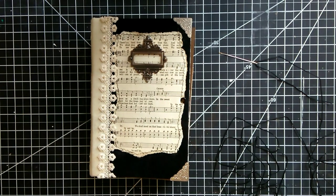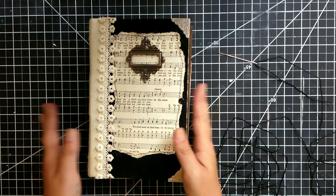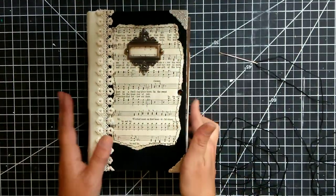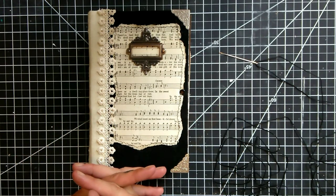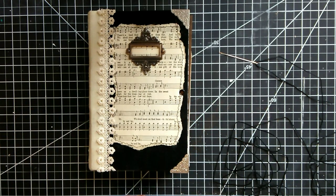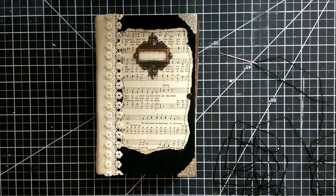Hey guys, welcome to my channel. Today I'm going to do a quick tutorial with you guys. I am going to do a long stitch on this book here and we're going to do something special to that long stitch when I'm finished. I have done a long stitch tutorial in the past — this one is going to be slightly different but the same concept, and I will link that here as well. If you are interested in seeing the long stitch tutorial, then stay tuned.